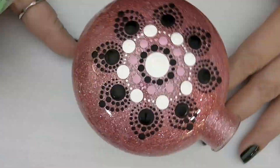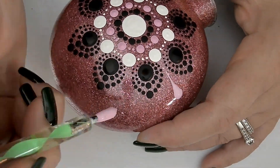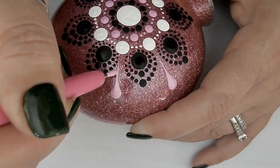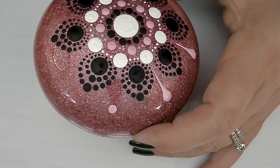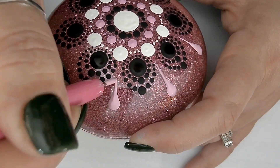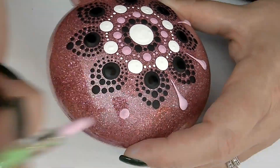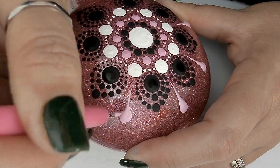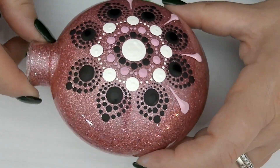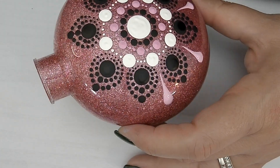For the next section, we're going to be using light pink paint and the 3mm green stylus, as well as the skinniest stylus that you have, to create swipes. We'll be putting a nice plump dot of paint first, and then using the very thinnest stylus, you're going to drag that dot straight down in a swiping motion. You want that swipe to end in a tapered finish, so be careful that you don't load your stylus with too much paint. It's important that you do it slowly and take your time.